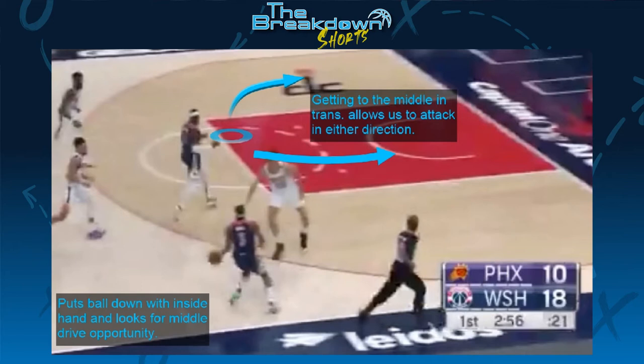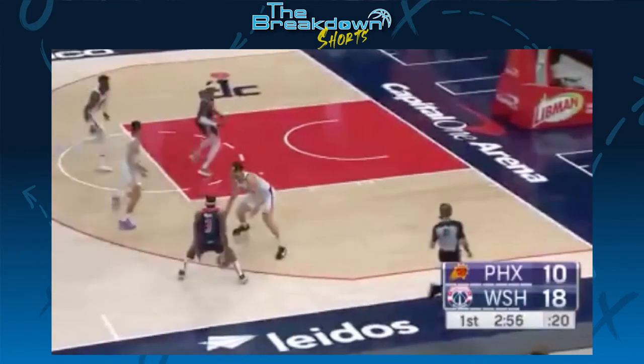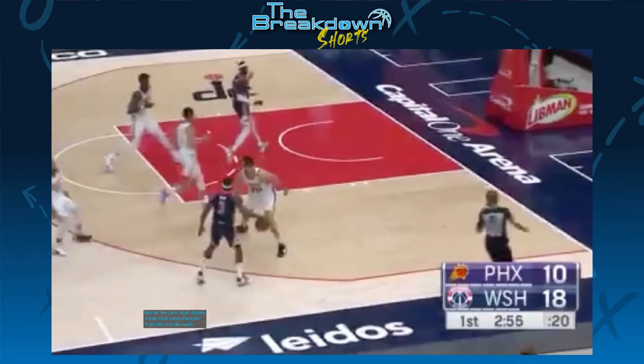When he realizes that the attack-middle opportunity isn't there, we see Beal do this kind of behind-the-back float dribble. This float slows him down a little bit and allows him time to make a read.